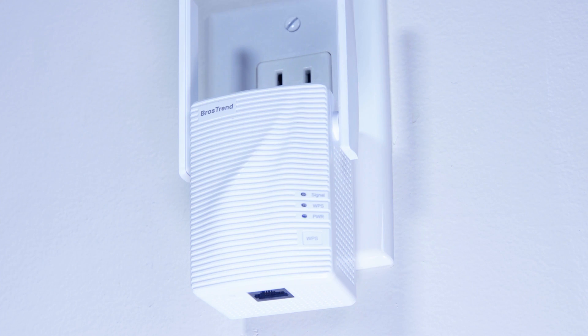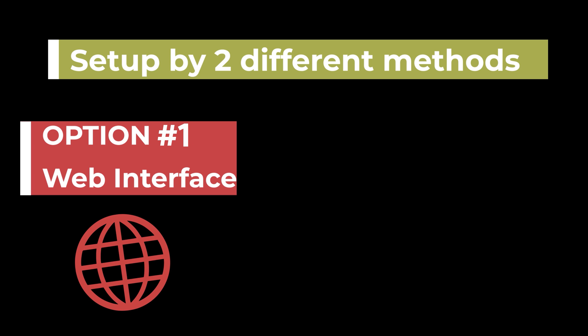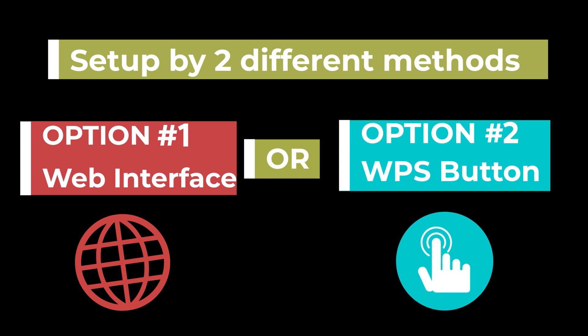The power LED lights solid blue color. You can set up the BrosTrend extender in two different methods: either by web user interface, or by pressing the WPS button.